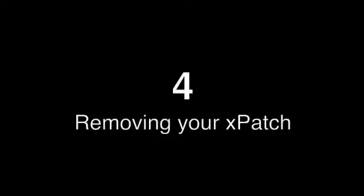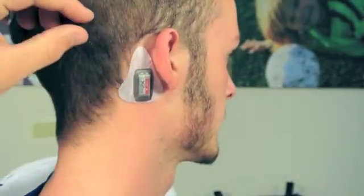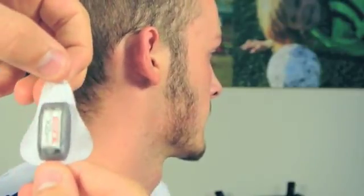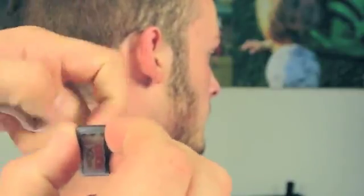Step four: removing your Xpatch. After each session, you are now ready to remove your Xpatch. Grab any of the edges and pull gently away from the head. Remove the adhesive from the back of the Xpatch and place the device back on the charging dock.